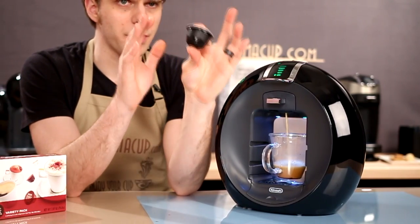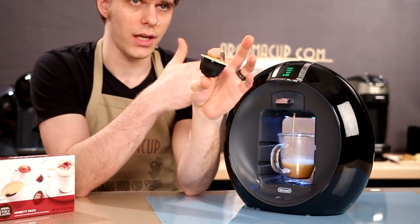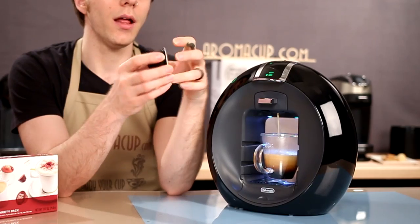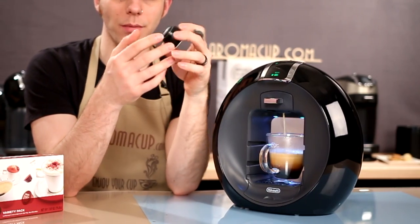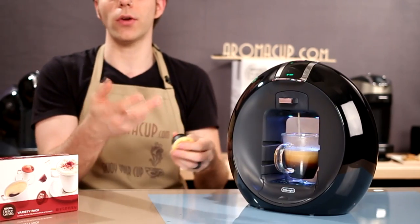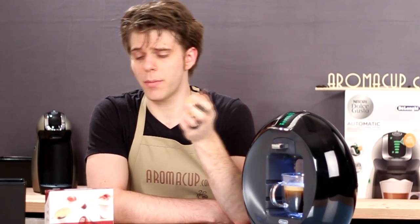Dolce Gusto pods are specific only to the Dolce Gusto machines. You can't use them with other machines, and you can't use other pods with the Dolce Gusto machines. They're a little bit of a different design — kind of almost the size of a K-cup, but maybe a little closer to a Vue cup by Keurig. They're not recyclable, and that's something I've been letting folks know, because I know that a lot of folks are trying to be more green about their coffee making, especially with single-serve coffee.